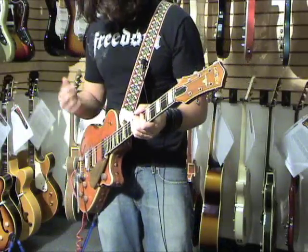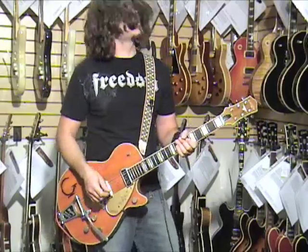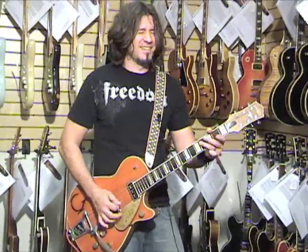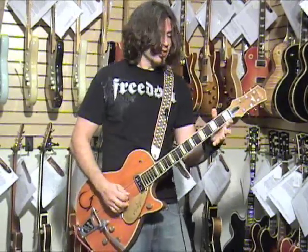And the neck pickup — I actually like the middle pickup in this guitar. The middle position with both pickups going. It kind of got that tone — they didn't use this guitar, but it's kind of like that tone.